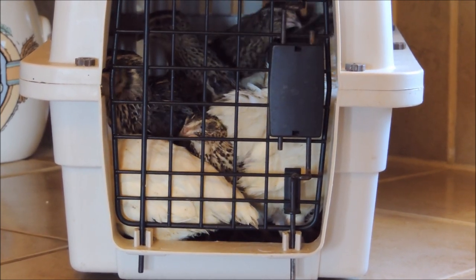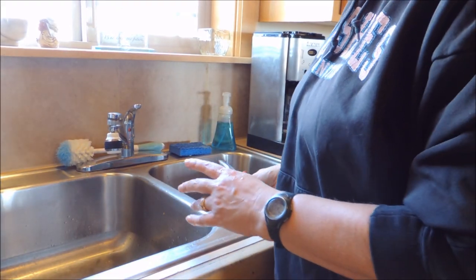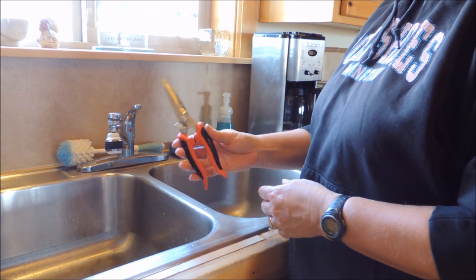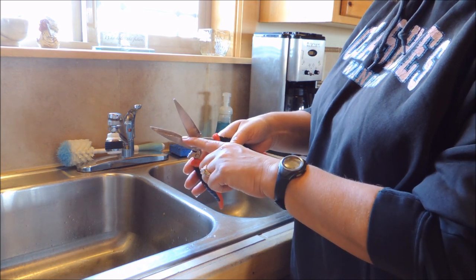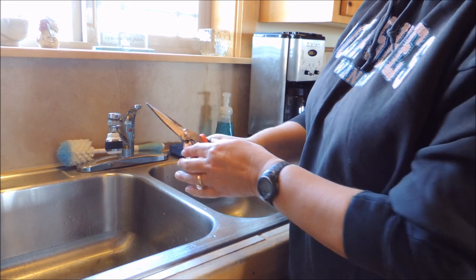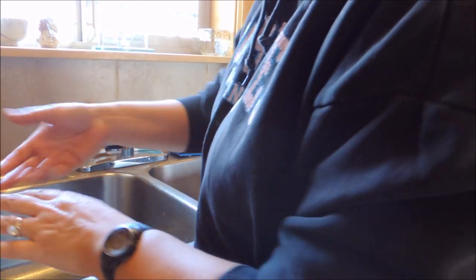All you really need to butcher your birds is a good pair of shears that you've washed off really well. I like these because they have a notch here where you can put a bone and it makes it easy to cut the bones. That's really all you need to butcher your quail.